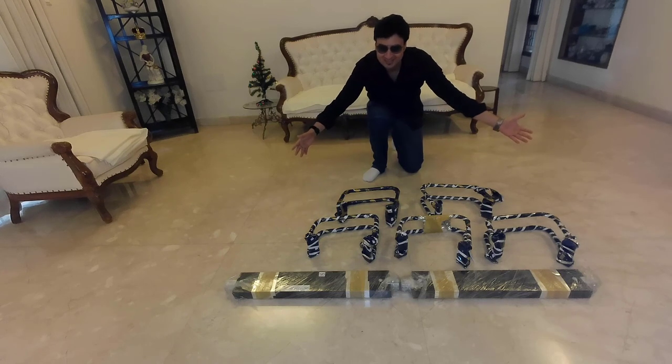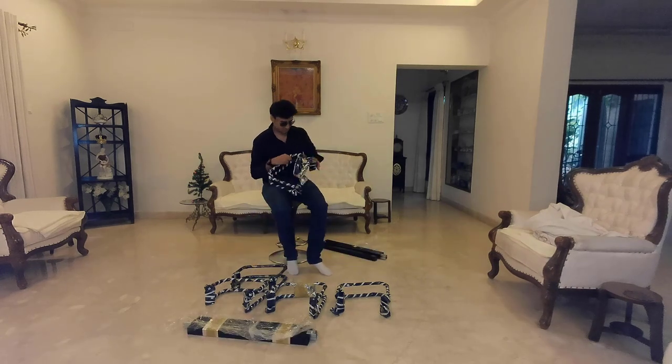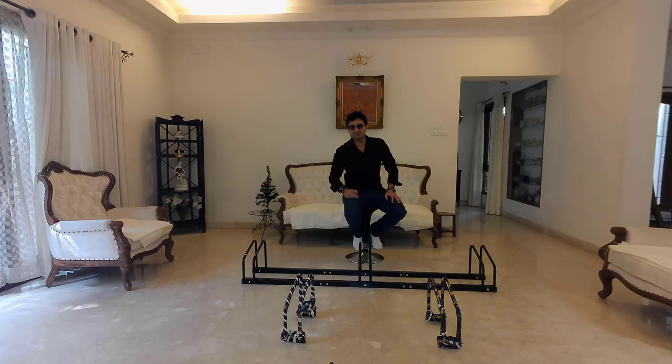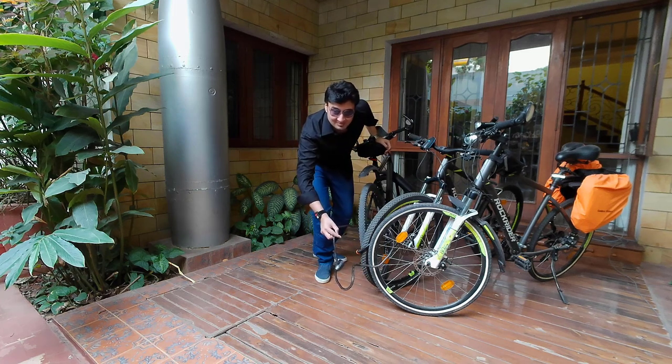This is the product. Now I just need to attach it. I have 3 bicycles at home and that's why I made the cycle stand for 3. If I want, I can attach 2 more bicycles. These are my 3 beauties and I've locked them together because I don't want anyone to take them away.